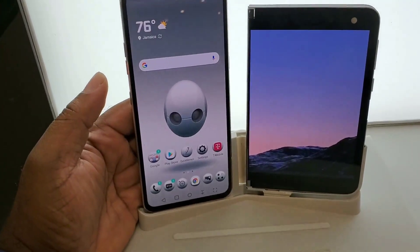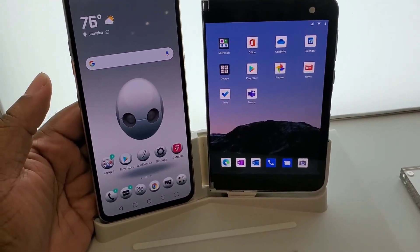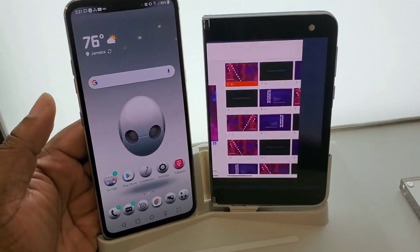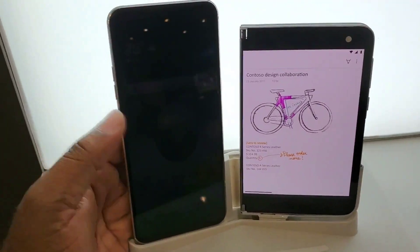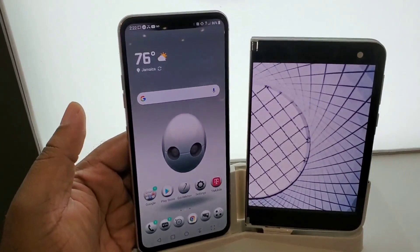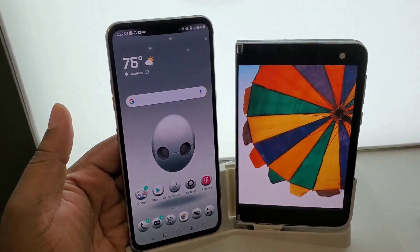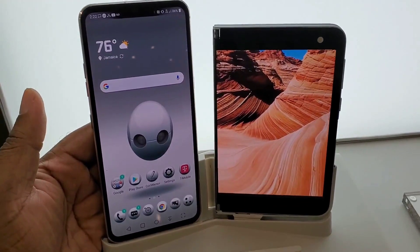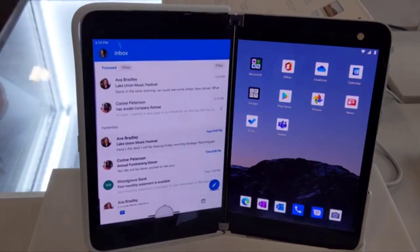The V60 has a 6.7 or 6.8 inch screen. The Duo is somewhere around 5.7 to 6 inches — I don't remember the exact dimensions. But this is the difference in sizes between the common larger phones and the Duo, so if you're going from something like the ultras or flagship phones to the Duo, this is the adjustment you'll have to make in your screen size and how you hold the device.